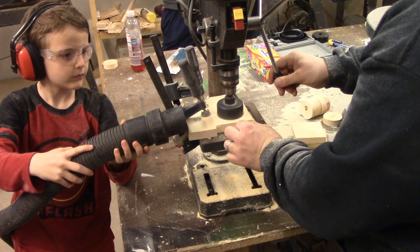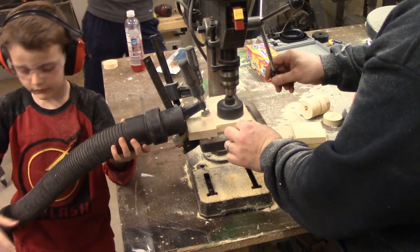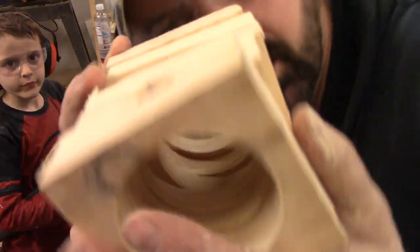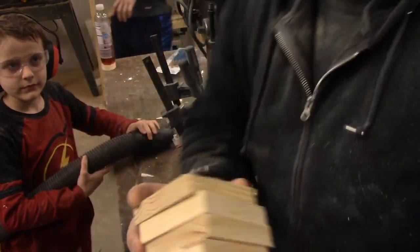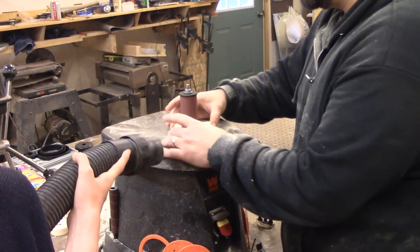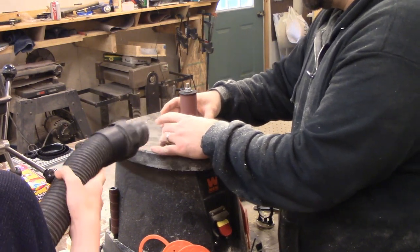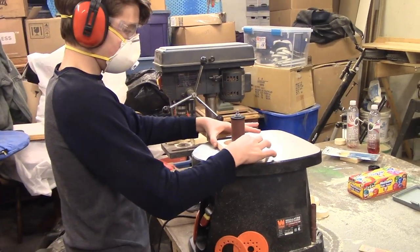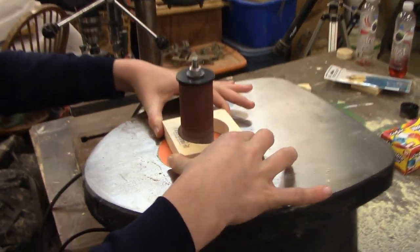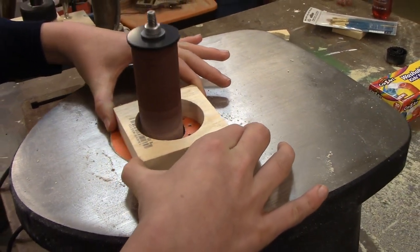I'm a big fan of employing child labor whenever I can — him holding the shop vac bag just helps keep the sawdust from spreading around. Look, I've made holes! This oscillating spindle sander does have a dust port in the back, but why use that when I can make my son hold it? I think it's a great opportunity for these kids to use some of these power tools at a young age. I was 40 years old the first time I used an oscillating spindle sander.